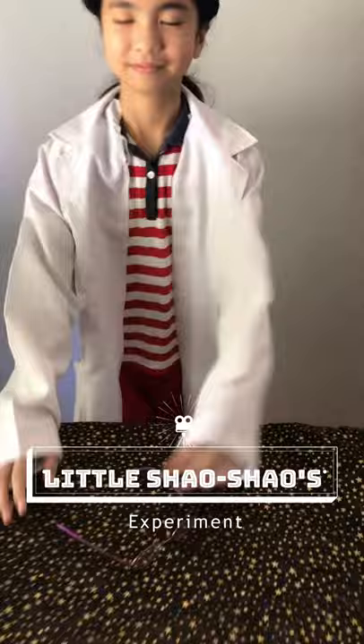Hello guys! Welcome to Little Shao Show's Simple Experiment!